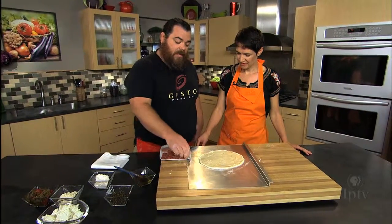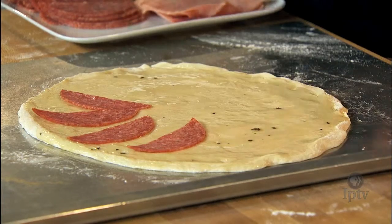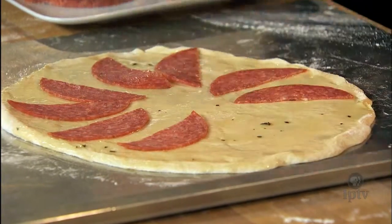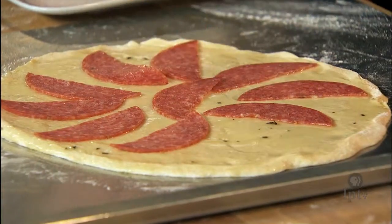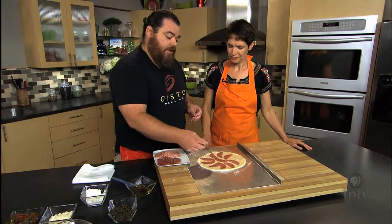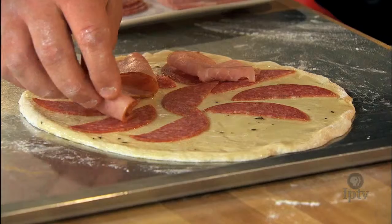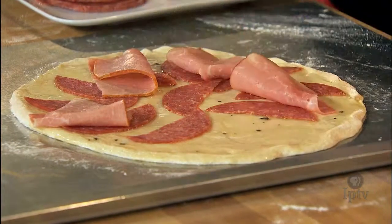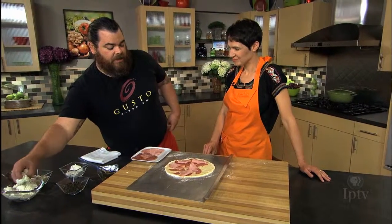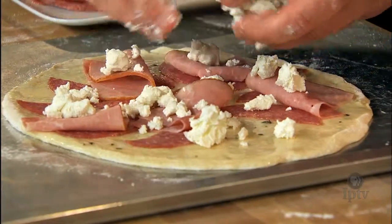Next we're going to do the honey ham and the Genoa salami — just kind of layer it out. At the shop we try to find the balance between enough flavor without overwhelming. If you put too much on, your ingredients won't cook evenly — you'll have cold spots. We're just kind of lightly folding this ham. Then we're going to add the goat cheese — it's a little messy, but you'll just crumble it out on there.